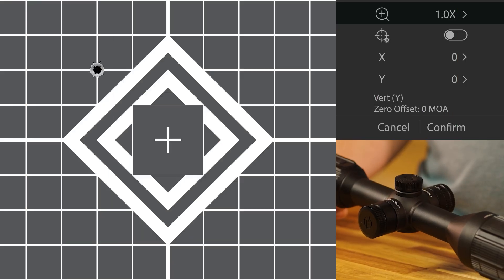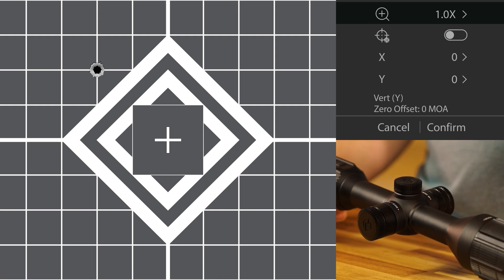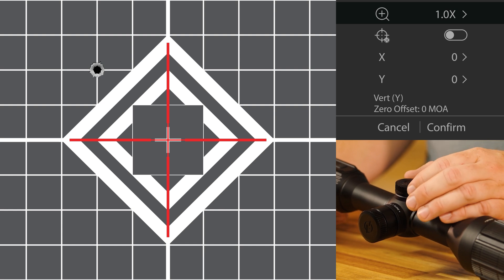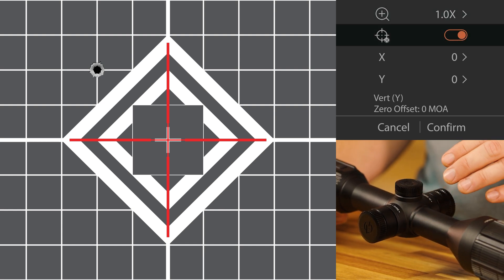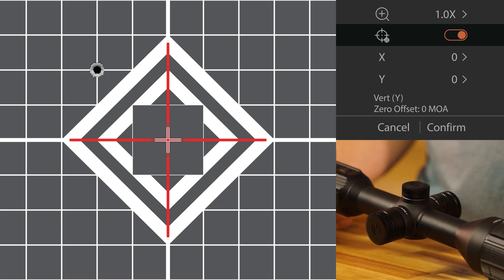So we're at the range and we've taken a shot — we have one bullet on our target. The first thing we're going to do is align the crosshair of the rifle scope to our bullseye, our original point of aim. Once we do that, we're going to rotate the menu knob on the first option there — that's the freeze frame. That's going to freeze the image at this point. Once it's frozen, you can move the gun around; it doesn't matter. Everything's already locked in.